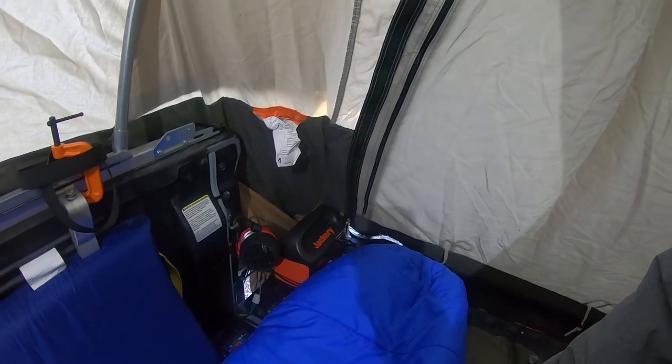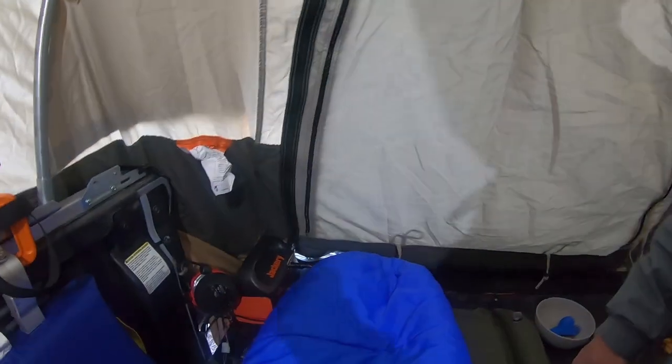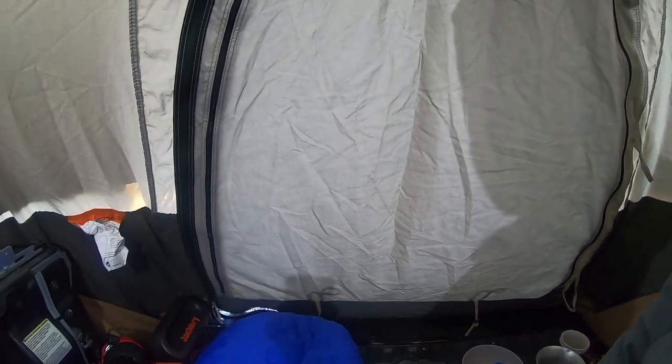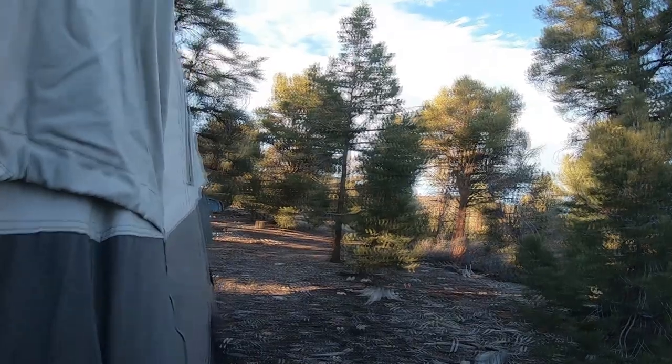Lots of heat coming out of that heater. This is a two-kilowatt heater — more than enough. I have it on low and it's got it to 60 degrees in here, which is 30 degrees more than outside. Really strong.